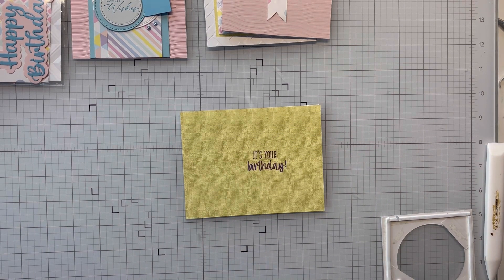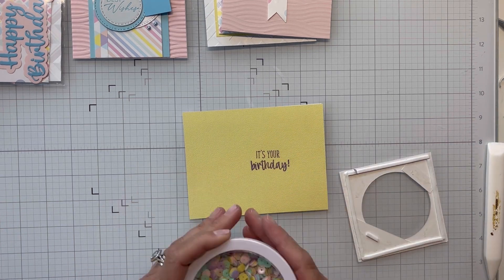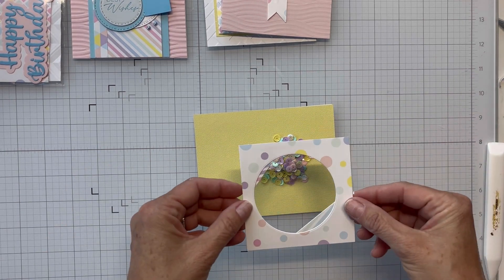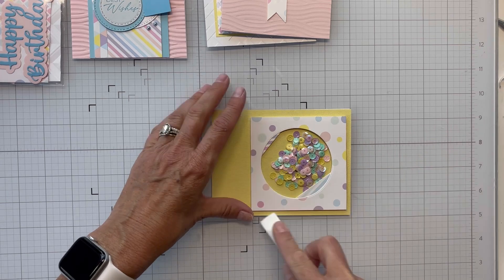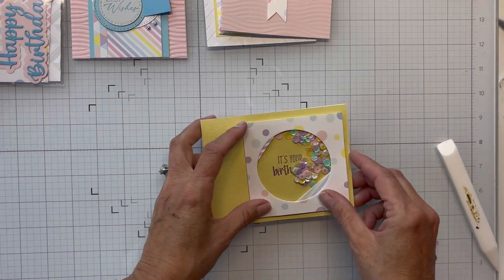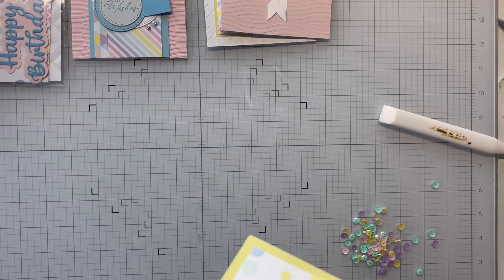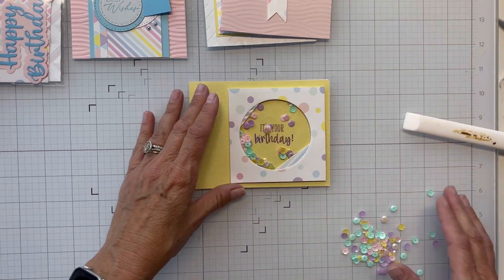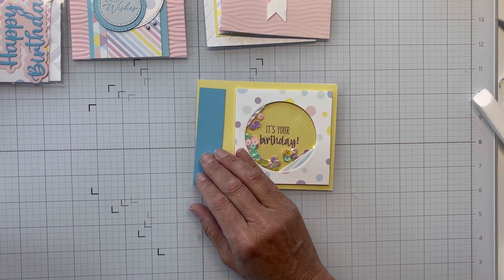It took me a minute to find what I wanted to use, but then I remembered this big bunch of sequins from Hobby Lobby in pastel colors — I've been trying to use them up. However, I put too many in and realize they're covering my 'Happy Birthday' sentiment, so I lift the edge and pull some out. I shake a little more out — there were quite a few in there. I tuck them back down and give it a good press with my bone folder to make sure nothing's escaping. Now you'll be able to see 'Happy Birthday' through the window along with the sequins.